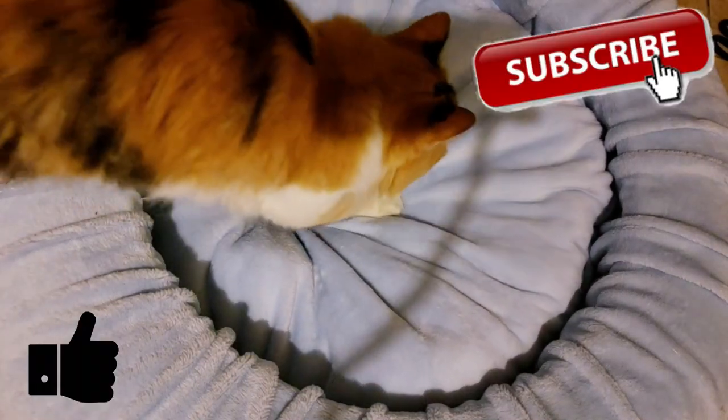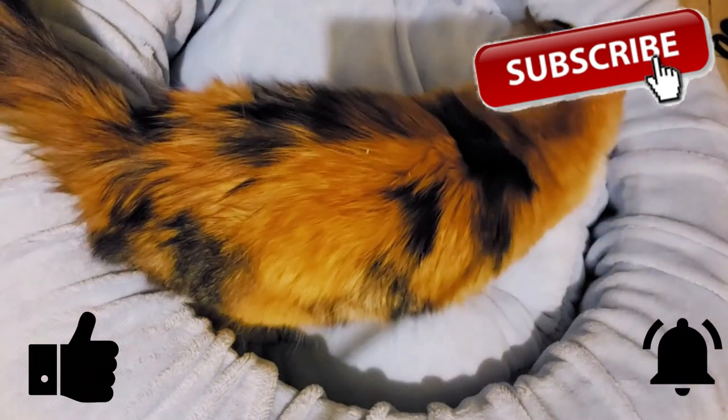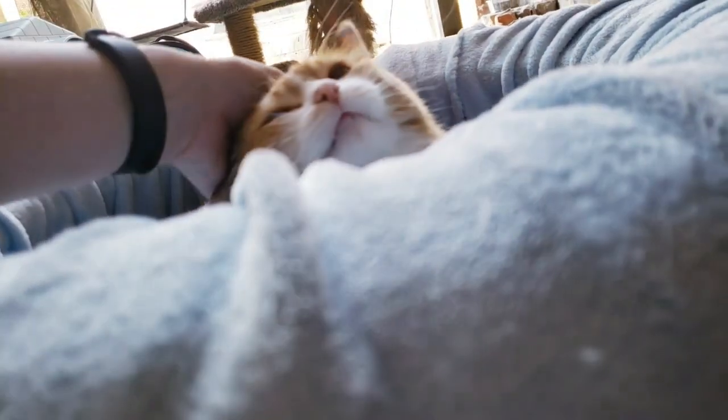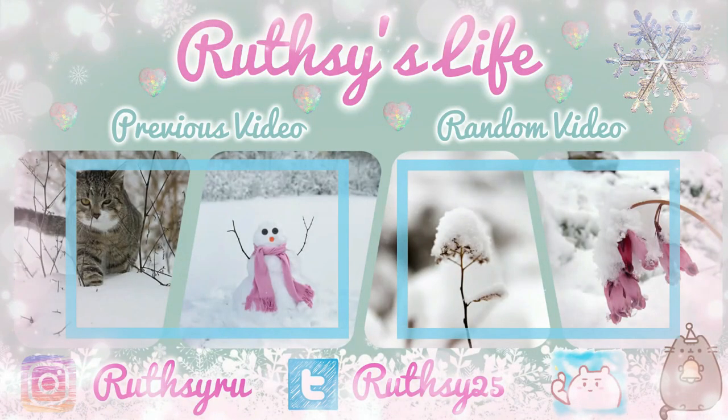If you liked it, please give me a big thumbs up, subscribe, and ring the bell button below. Thank you for watching guys, bye bye!